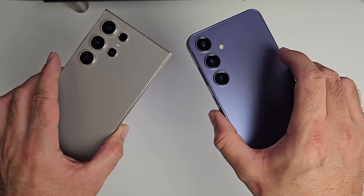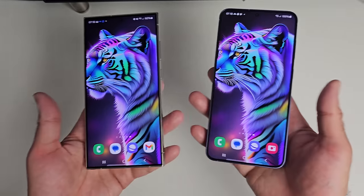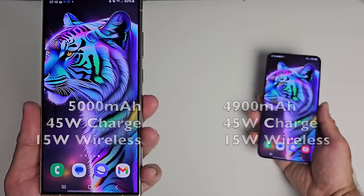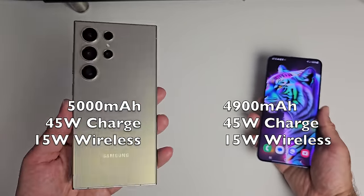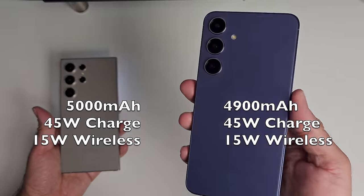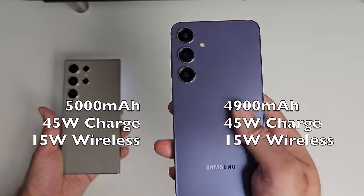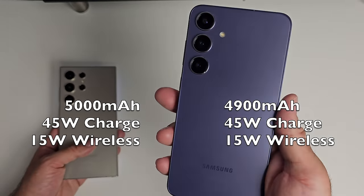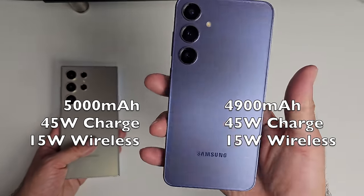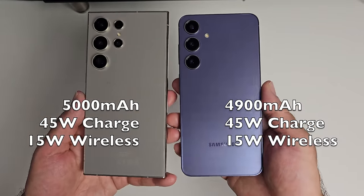Both phones are dual SIM 5G and both support eSIM. The S24 Ultra has a 5000mAh battery and supports 45W fast charging. The Plus model has a 4900mAh battery and also supports 45W fast charging — this year Samsung upgraded both the battery and the charging speed, exactly what we wanted. Both also support wireless charging at 15W, but unfortunately neither phone comes with a charger in the box.